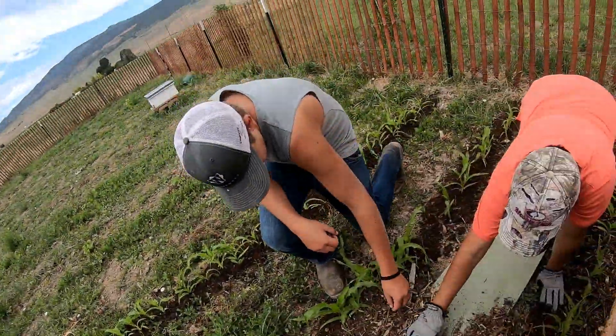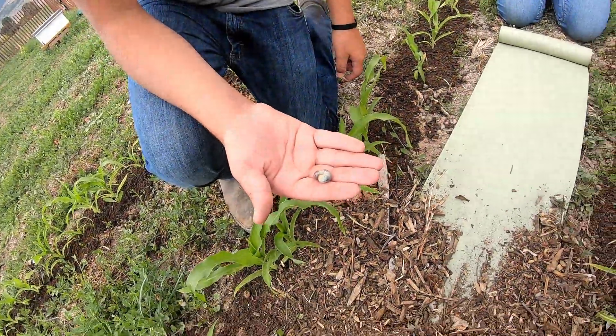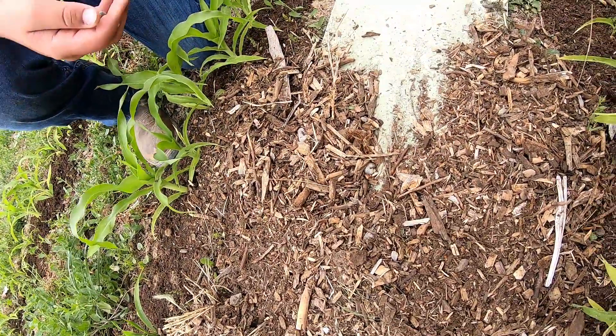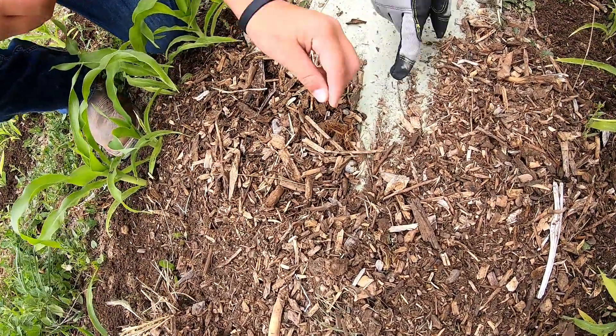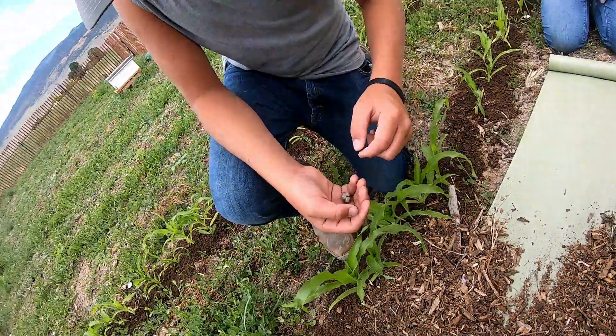Things are shaping up here in the outlaw garden. We're finding grubs in our soil — look at that! That's chicken food. As my four-year-old calls it: chicken food. His two favorite things in the world are chicken and chocolate milk.